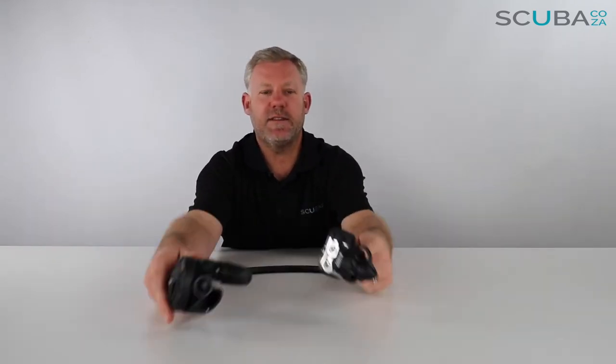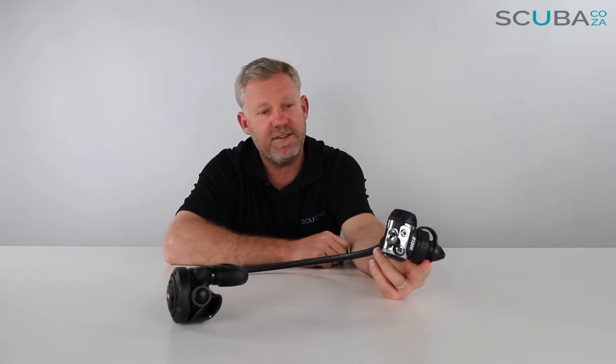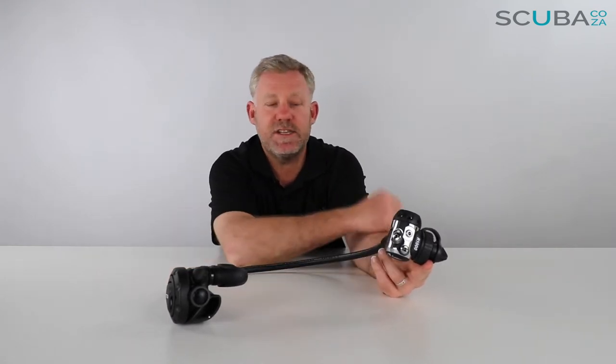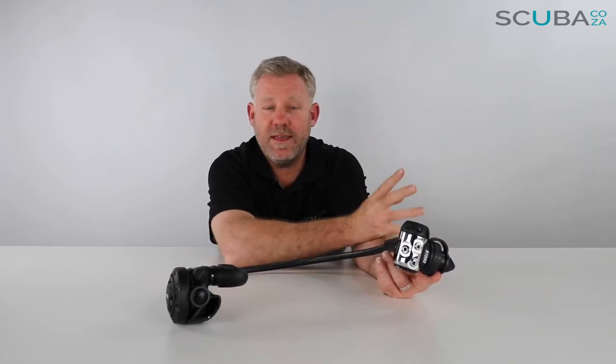Let's have a look at the regulator. It's the R1000 regulator with the DIN fitting. This is part of TUSA's balanced diaphragm range, meaning that pressure on each side of the chamber is balanced. So this regulator will deliver air to you no matter what the depth and what the air pressure, at a really high flow rate. It's also environmentally sealed, meaning that it can be dived in colder waters as well.